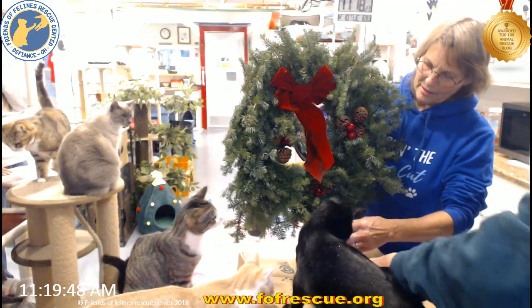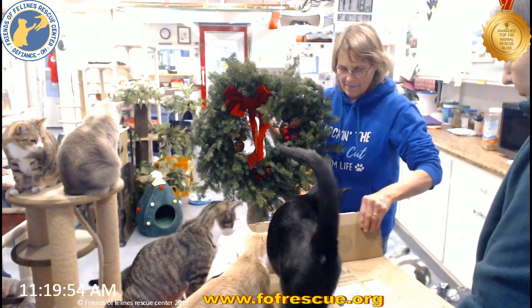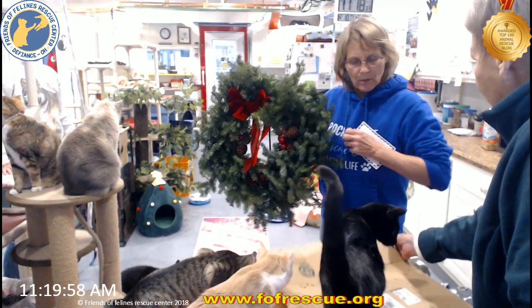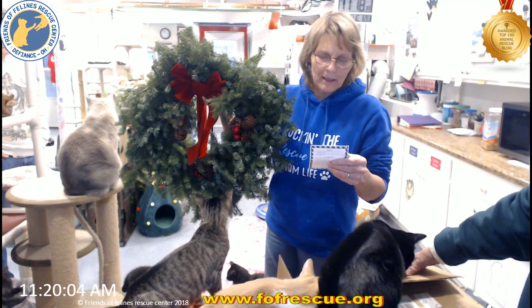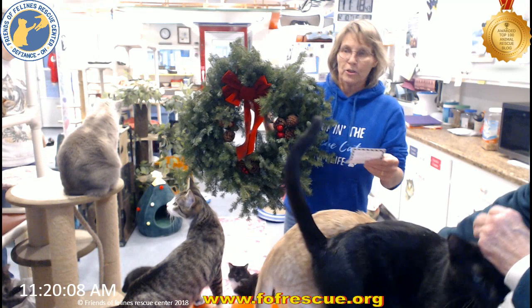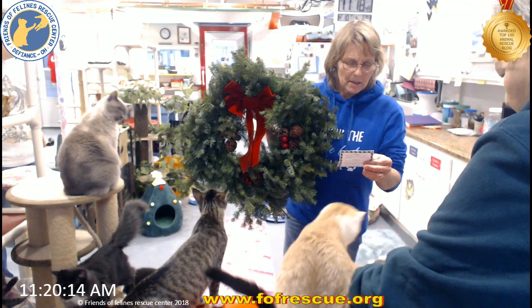I'm going to go take it outside and hang it up. You're not supposed to eat those. That smells delicious. I wonder if this is... it says: 'We packed your fresh evergreens tightly for shipping. After unpacking, please allow the branches a few hours to relax into their normal full shape.' So it's even going to be more beautiful than this. 'Some loose needles in the carton is natural.'